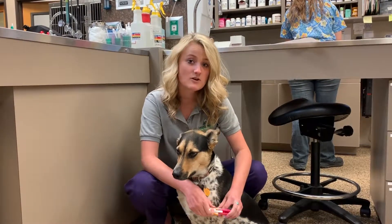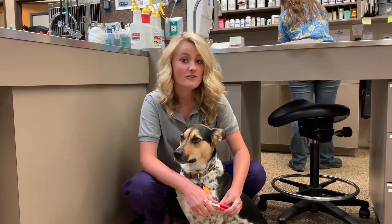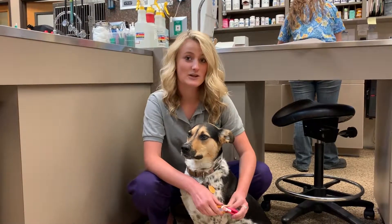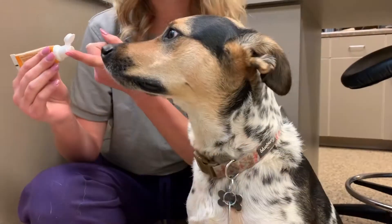Also do not use baking soda or salt because these are high in alkaline content, and if swallowed they can upset the acid balance in your pet's stomach.